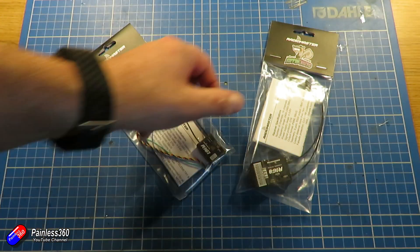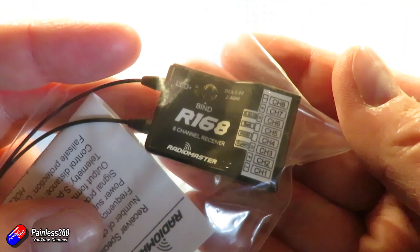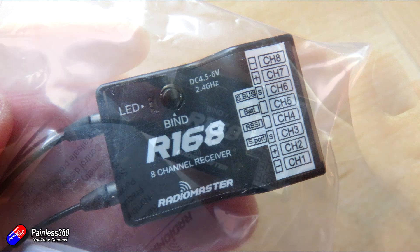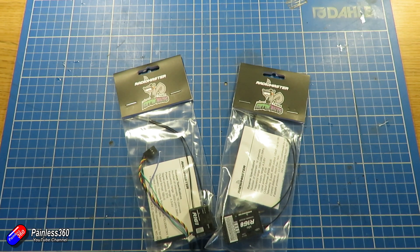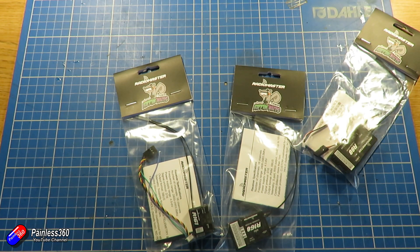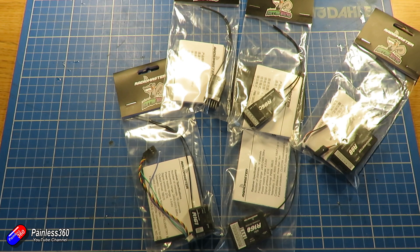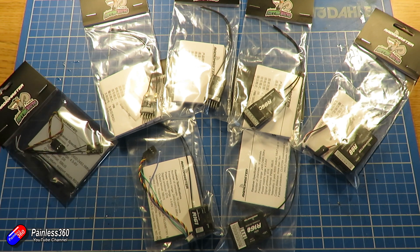The other D16 receiver is the R168, which has eight-channel output, also does S.Bus out and smart port too — I'd guess this is roughly the equivalent of an X8R. These two receivers ship with version one of ACCST, but you can download and flash LBT, FCC, version one, or version two of whichever flavor you need. Working voltages for these two are 4.5 to 6 volts, so you'll run them off the five-volt line on your flight controller.